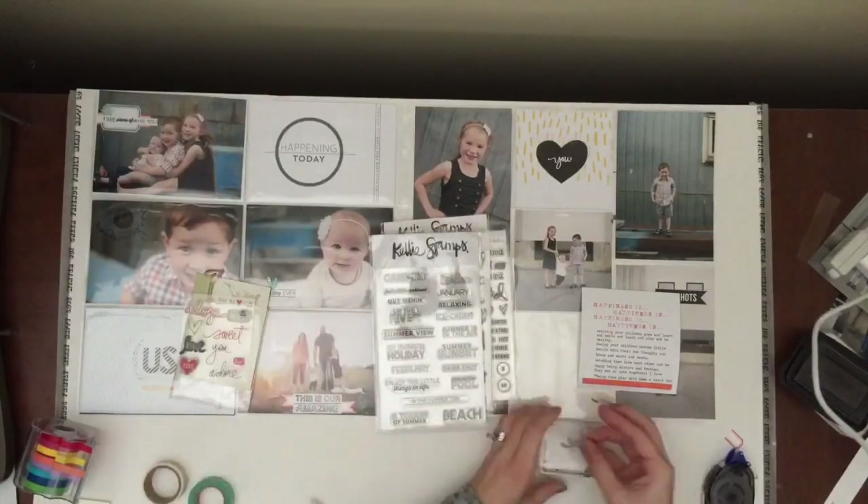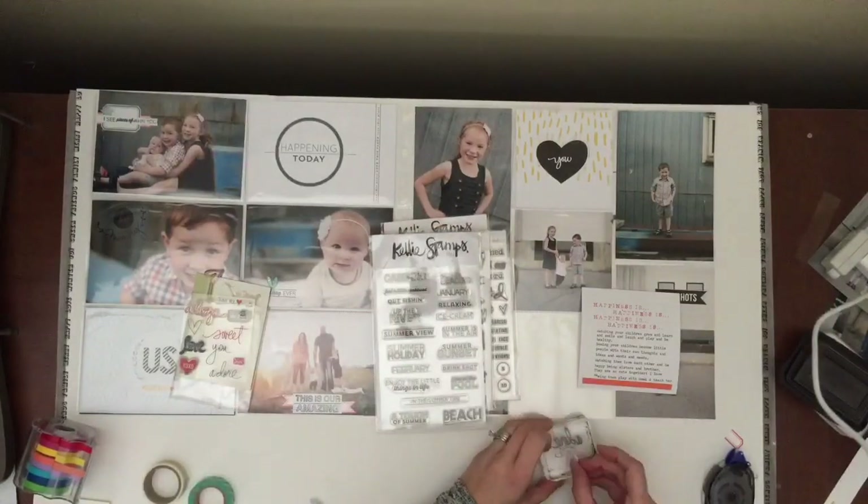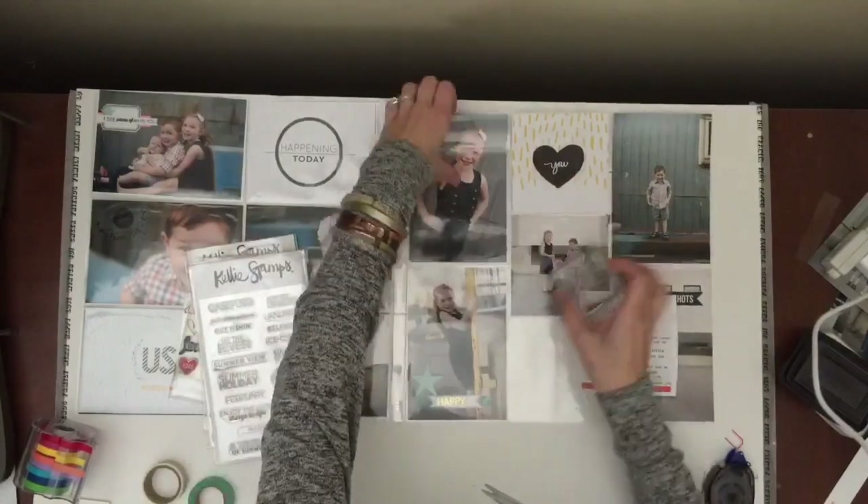I have so many washis and I don't use them nearly enough. So I'm hoping to start using them just a little bit more in this upcoming year.